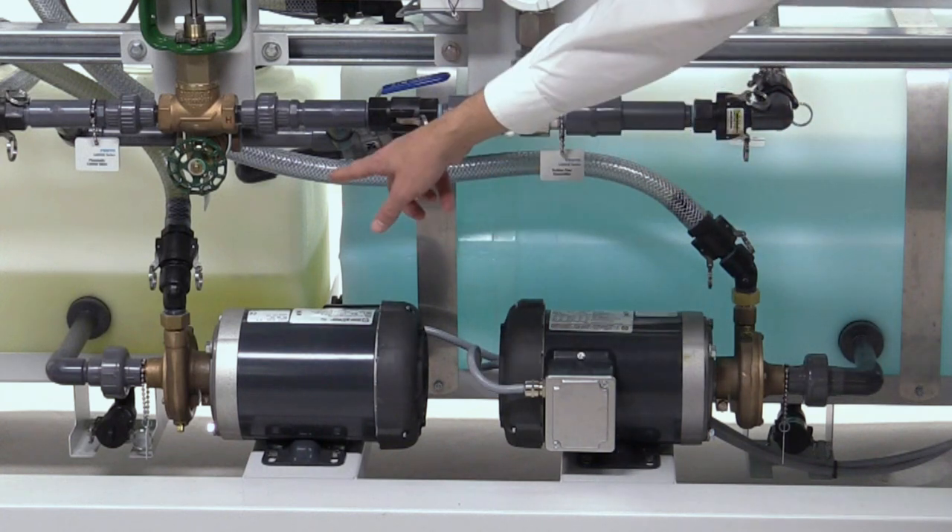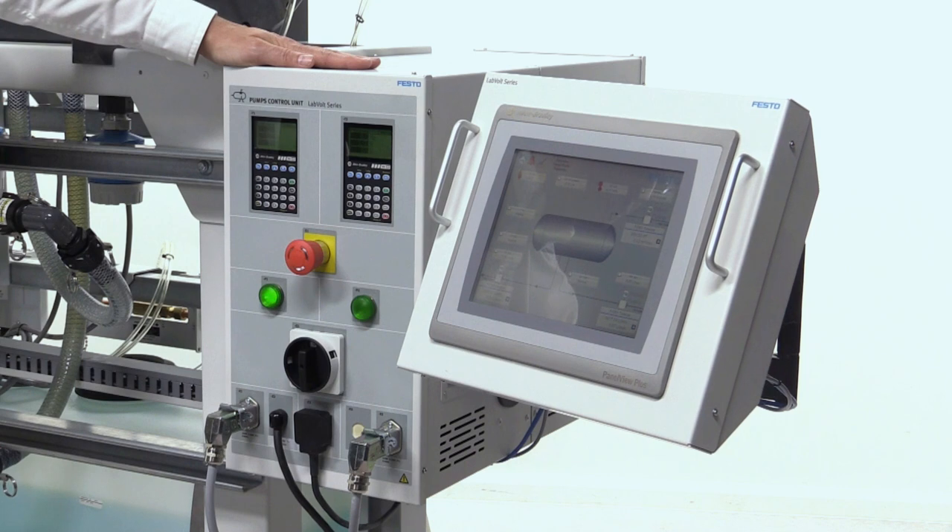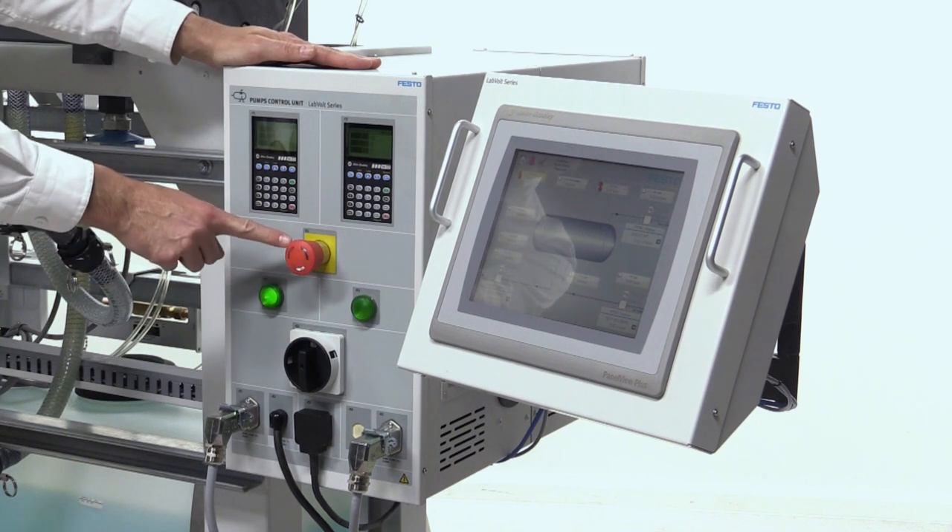The system includes two centrifugal pumps equipped with three-phase motors — one pumps water from the water tank, the other pumps oil out of the smaller oil tank. The pumps are controlled by the pump control unit. Two Allen Bradley variable frequency drives allow changing flow rates and pressure.